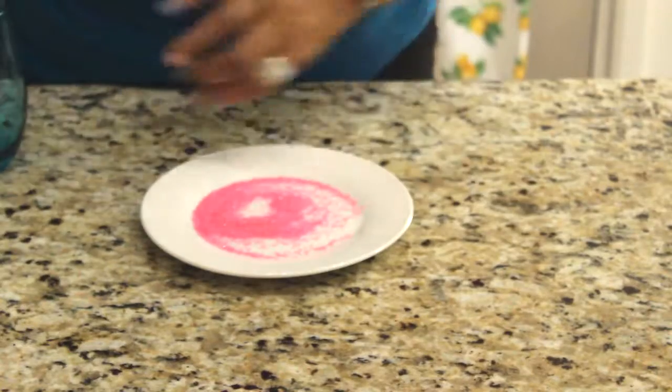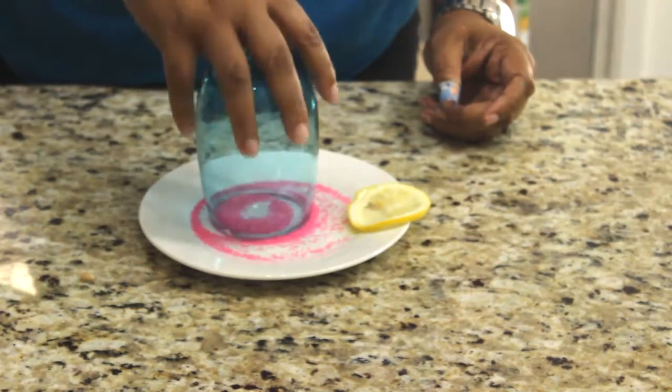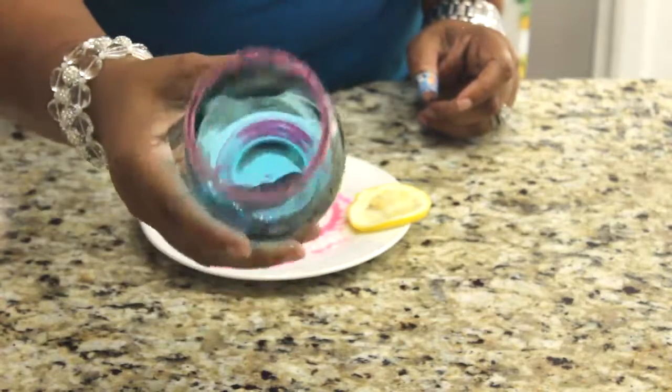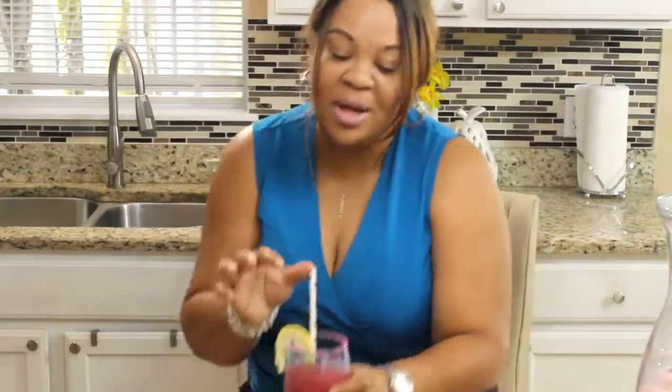As you can see here, I have a little sugar. I'm going to take my lemon and go around the rim of this glass, and then just put a little sugar on it — not much, just a little. Alright guys, I have my drink here — I love it! Very pretty, very festive for the summer. How cute! Let's try it. All the sugar on the lips — let me get a straw. It is so delicious, guys!